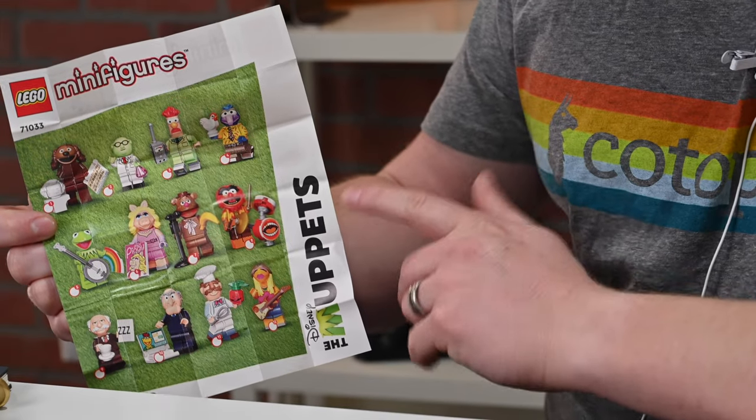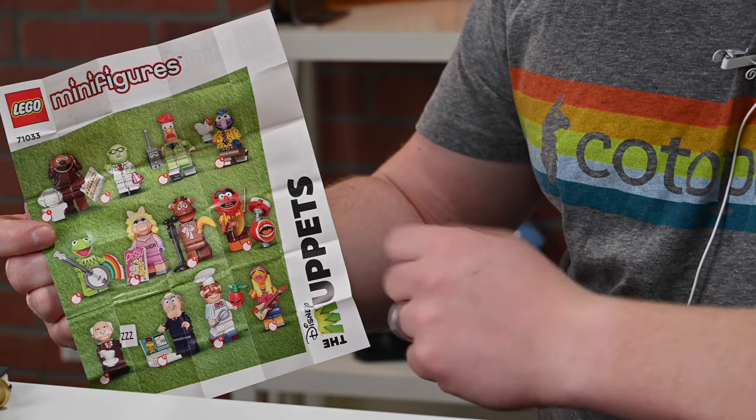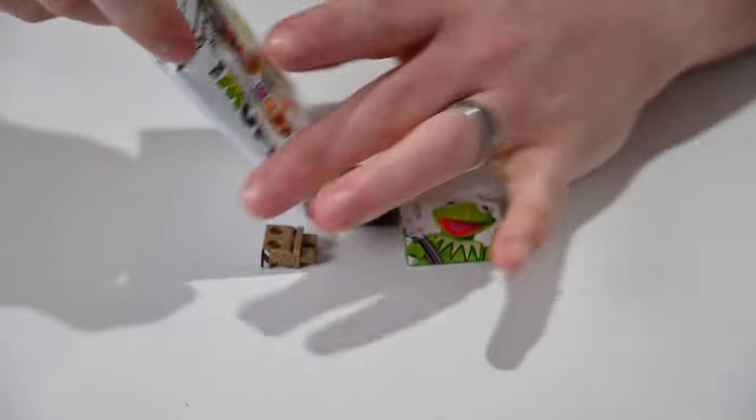Let me know which ones you pick up down below in the comments or on Twitter at Andrew underscore OSU. Let's go ahead and open these up and see how we did getting all 12.